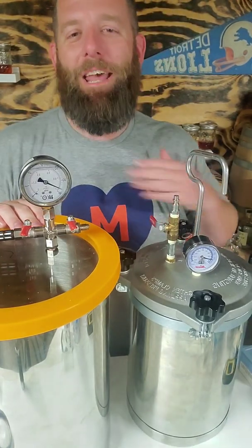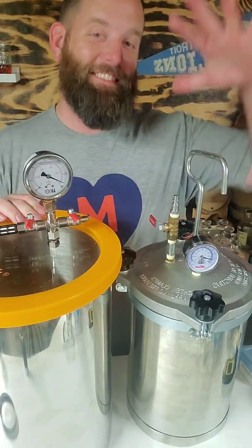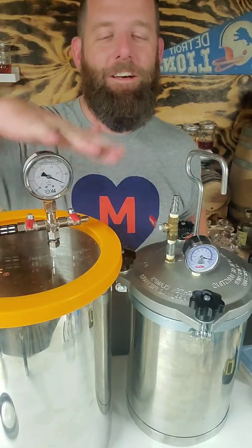Hey, welcome to H. Whiskey. My name is Dave and this is where we taste pressure versus vacuum.